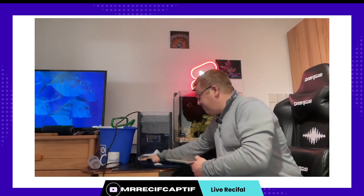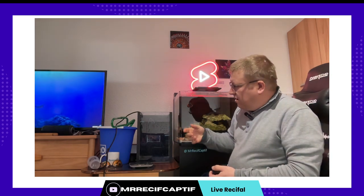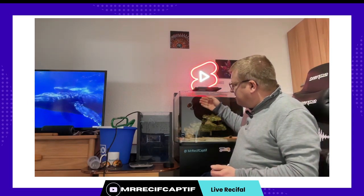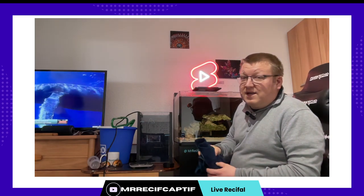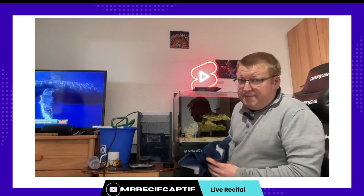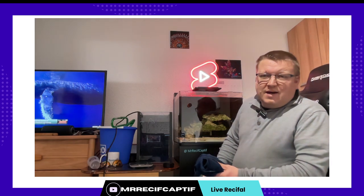Pourquoi je chauffe et je brasse ? S'il y a un débutant qui arrive, pour qu'il comprenne un petit peu : l'eau chaude va beaucoup plus facilement permettre le mélange du sel. Donc si on chauffe l'eau ça va se mélanger plus facilement. Et en même temps je change 25 litres sur mon bac de 90. Il y a en réalité à peu près 80 litres d'eau. Donc 25 litres sur 80 litres — si je mets de l'eau à 15 degrés, mon vivant il ne va pas aimer. Donc je chauffe mon eau histoire de garder mon vivant vivant.